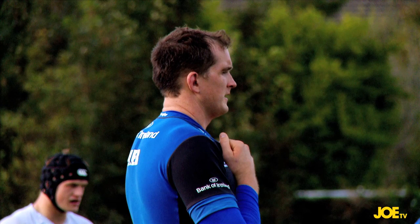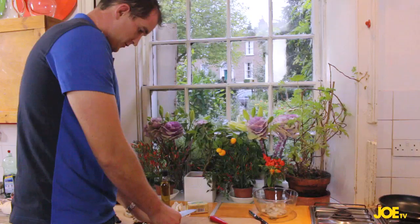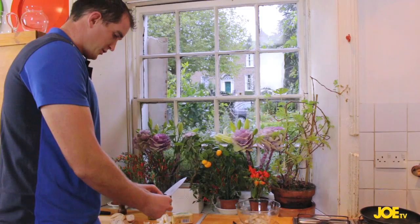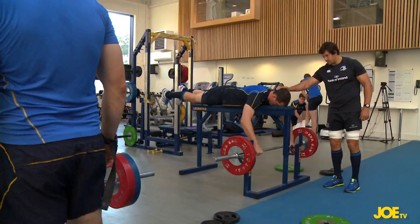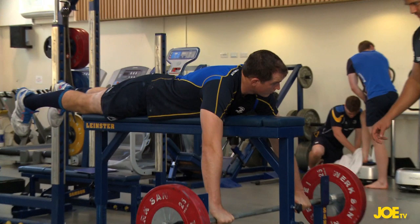On today's Scrum Dime, we're cooking with Leinster and Ireland giant lock Devon Toner, who is now officially taller than the Dublin Spire itself. He's showcasing his famous culinary skills with some chilli and garlic prawn bruschetta to satisfy the ever-growing chilli and garlic prawn bruschetta brigade.